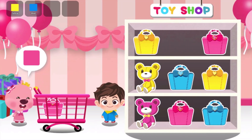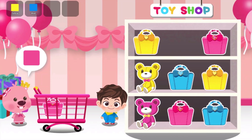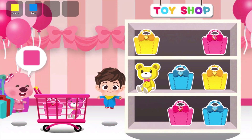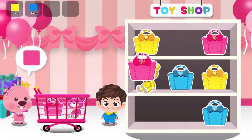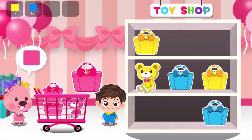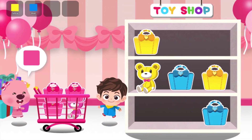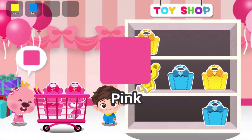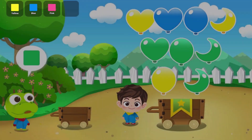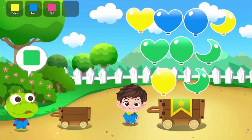Yahoo! Yahoo! Yahoo! Put the white color balloon in the cart.